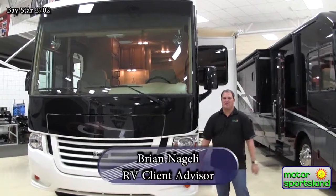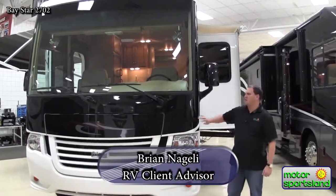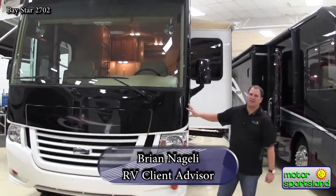Hi, I'm Brian Negui. I'm with Motor Sportsland RV and today we're going to do a walk around on a 2013 Newmar 2702.